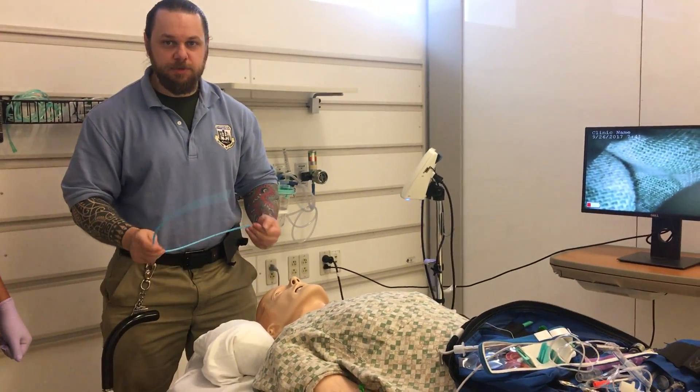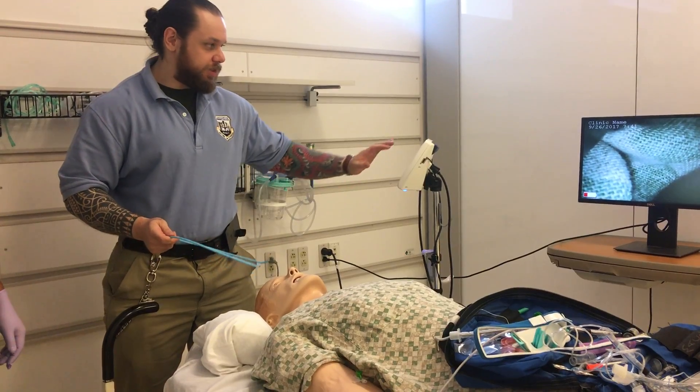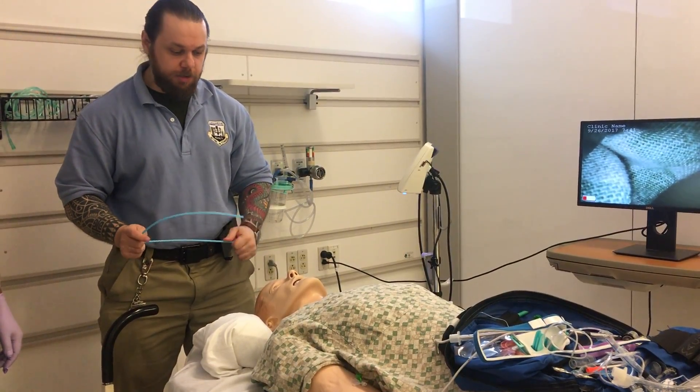I'm going to show you a few things when it comes to direct laryngoscopy and also utilizing a glidescope so you can visualize the airway.